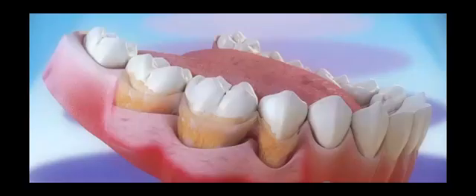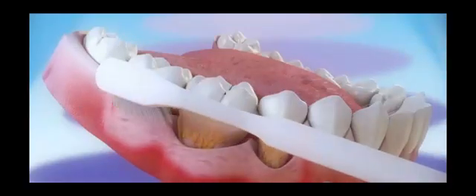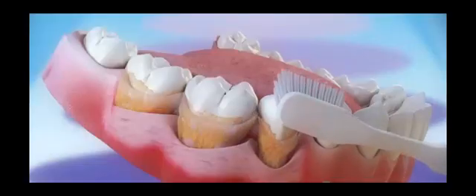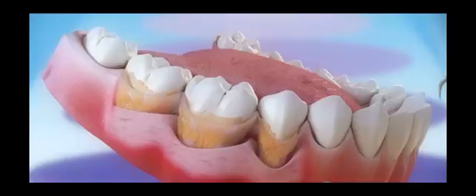We're going to show the treatment for that in just a second. Here's a toothbrush, and it shows that when plaque gets calcified it cannot be removed — that's why there's no effective home remedy for gum disease. There's nothing you can do at home when it gets to this point and you have this pocketing.